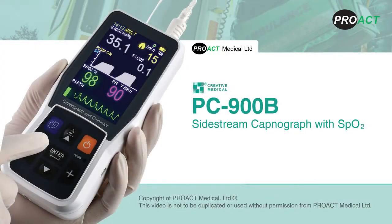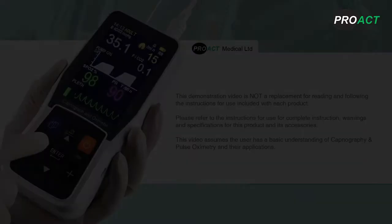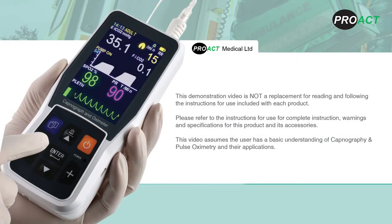The Creative PC900B Capnograph, available from Proact Medical. This demonstration video is not a replacement for reading and following the instructions for use included with each product. Please refer to the instructions for use for complete instruction, warnings and specifications for this product and its accessories. This video assumes the user has a basic understanding of capnography and pulse oximetry and their applications.